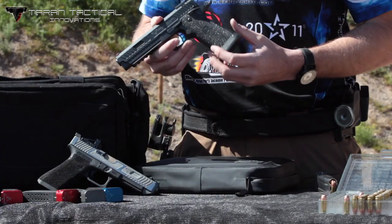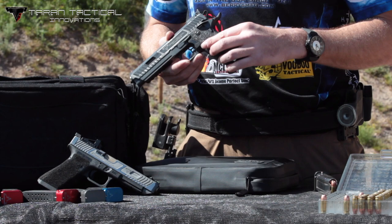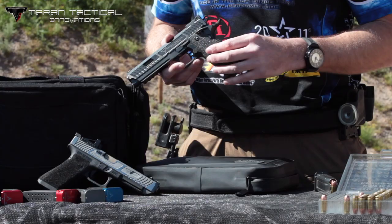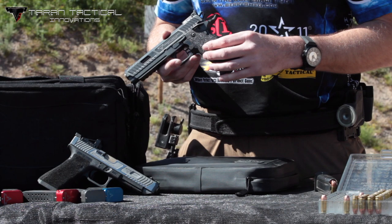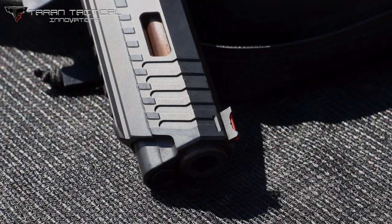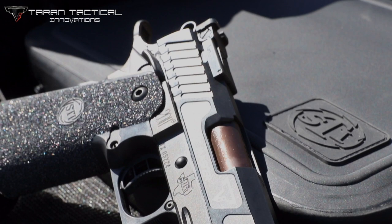On the other side, we have a drilled and tapped mag release. Right now I've got a large button on there, but you can put whatever kind of button you want — it comes from the factory pre-drilled and tapped, ready to accept any of those aftermarket buttons. The top of this pistol is also tri-top, just reducing more weight and lowering that reciprocating mass to give you a nicer shooting gun. It's going to come from the factory with a fiber optic front and adjustable rear sight — pretty standard with most of STI's products.